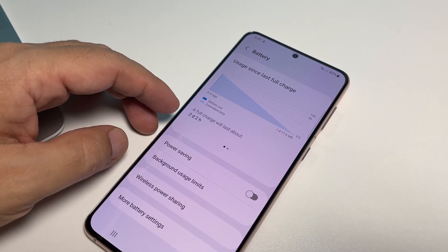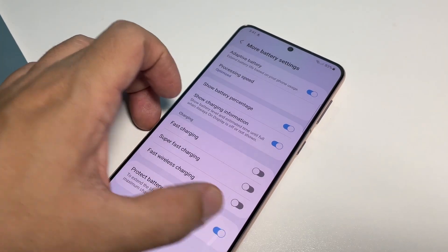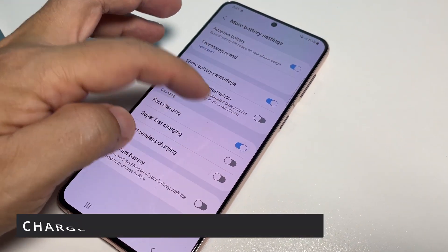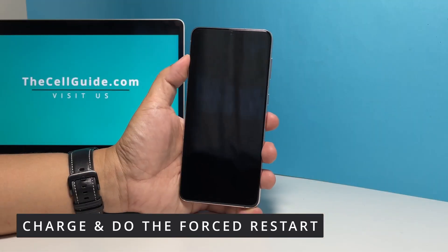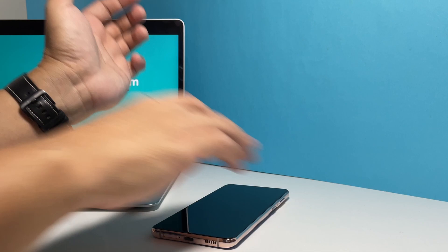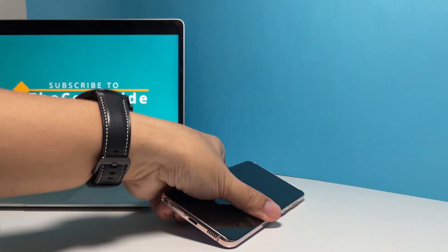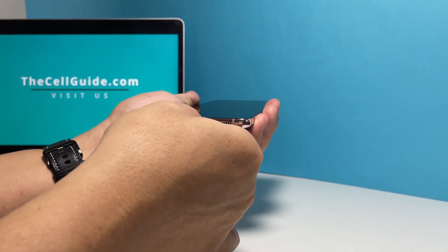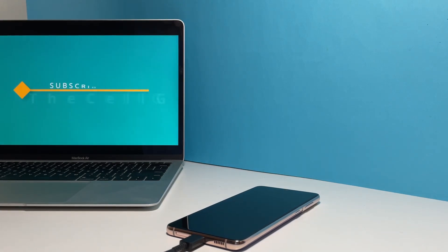However, if it still won't respond even after doing such a procedure, then it's possible that the battery is drained. What you need to do next is to charge it for a few minutes and then perform the forced restart while it's connected to its charger. Plug the power adapter into a working wall outlet and then connect your phone to it using the original charging cable. Regardless of whether the device shows the charging sign or not, leave it connected to the charger for at least 10 minutes.